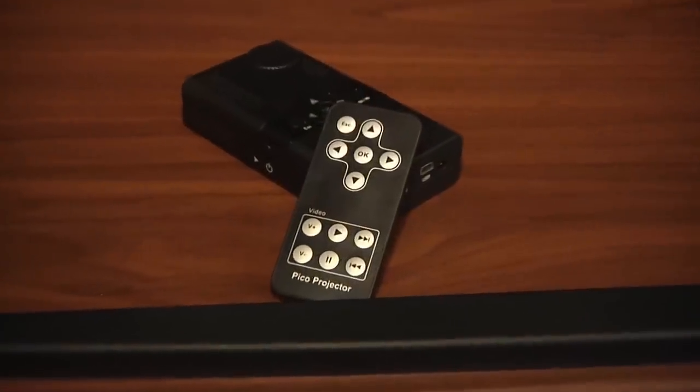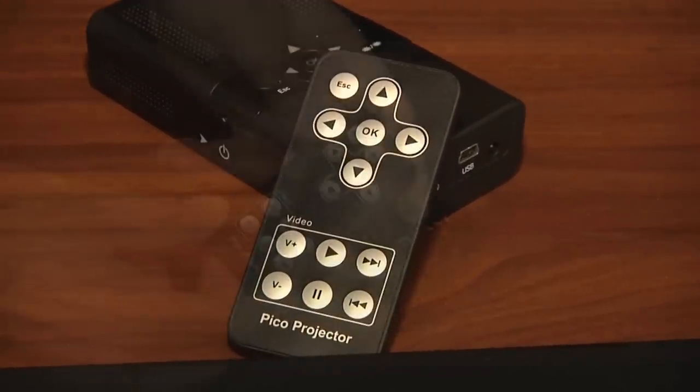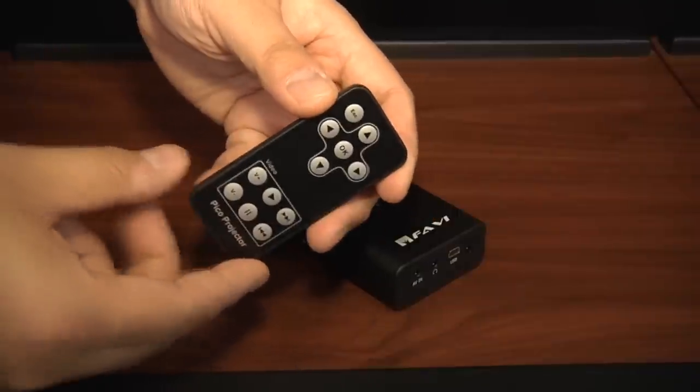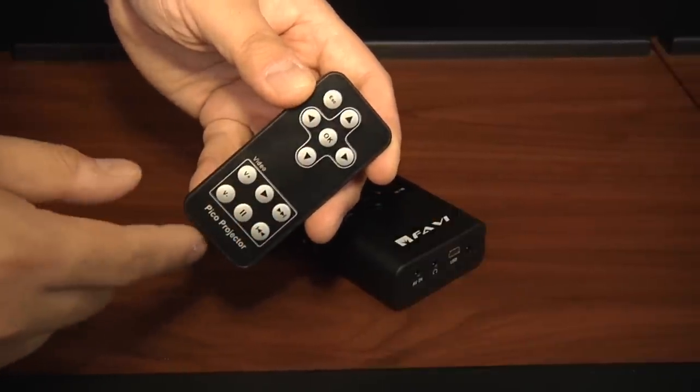The remote control of the E1 is simple and intuitive. It uses a membrane keypad and has a total of 12 buttons. These buttons allow you to control all menu functions while also giving you instant access to the play and volume functions of the projector.